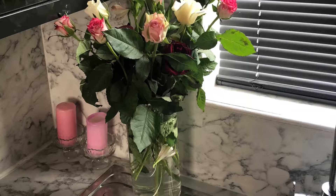Bismillahirrahmanirrahim. Today we are making banana caramel pie.